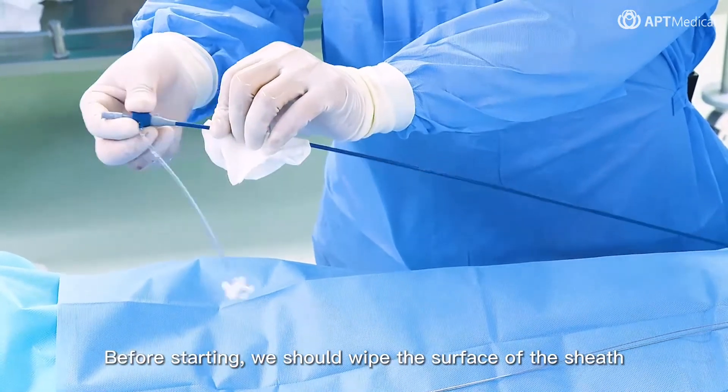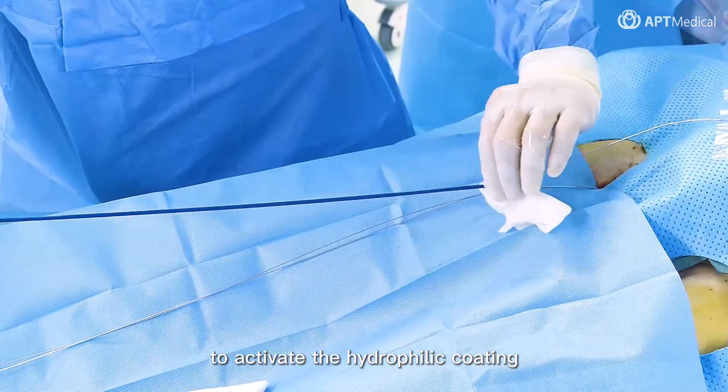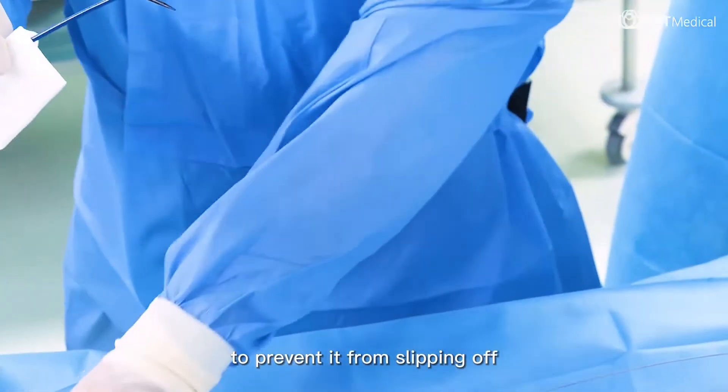Before starting, we should wipe the surface of the sheath with saline-soaked gauze to activate the hydrophilic coating. In this way, the sheath becomes smoother. When advancing, we can hold the sheath with dry gauze to prevent it from slipping off.